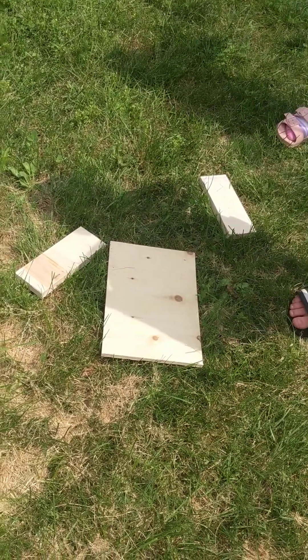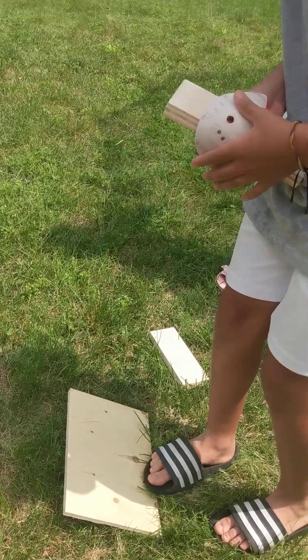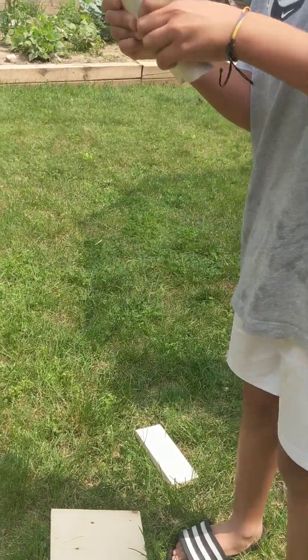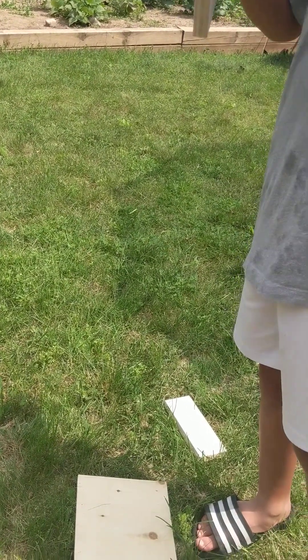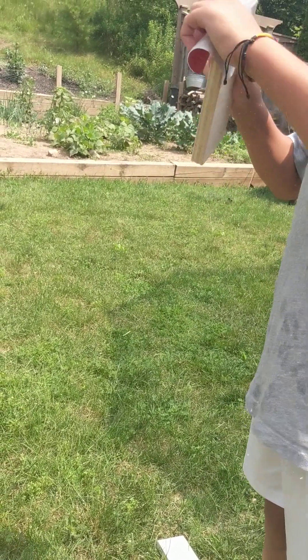And we're going to be starting by sanding all of our wood. We're using a hand sander because we think it's more fun and normal sanders can be very, very cool.